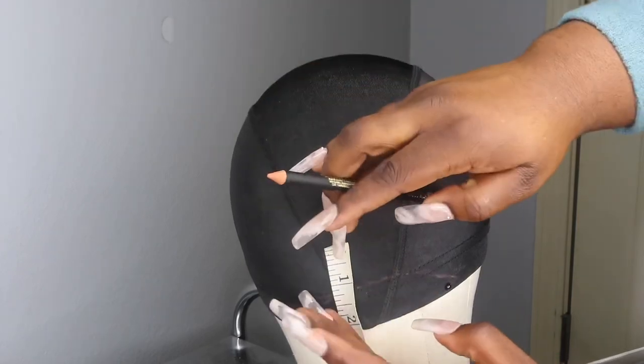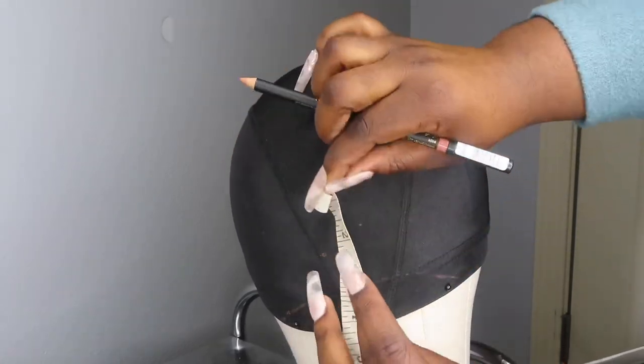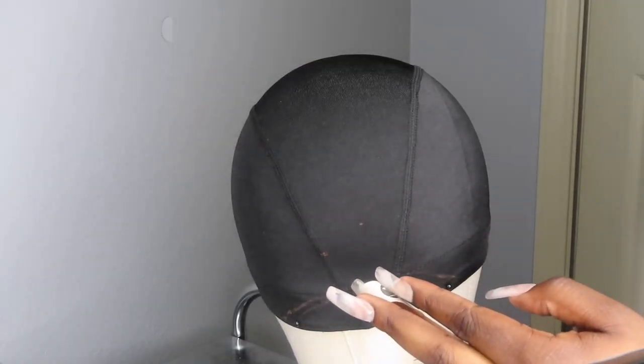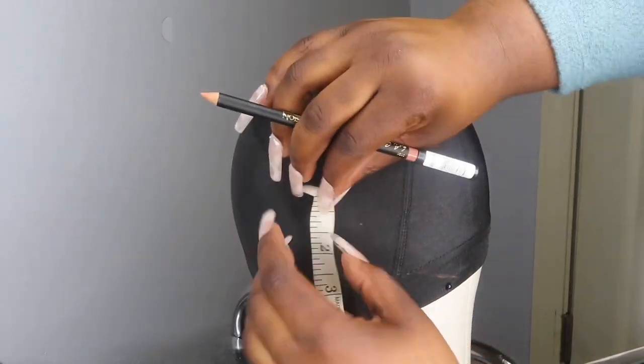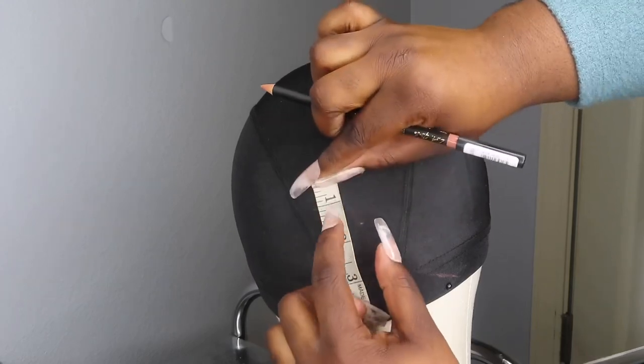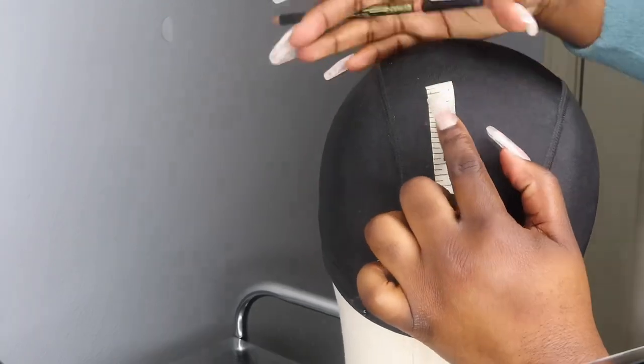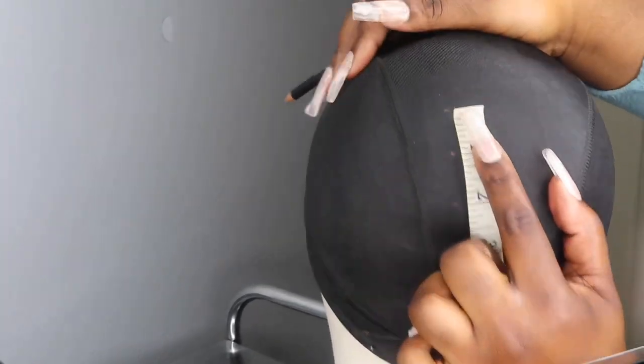Now we're getting ready to sew the tracks on. One time I made a wig that was way too thick, so this time I'm measuring how far I'm going to space the tracks using a little tape measure — I'm doing everything one inch apart. I'm using an eyeliner pencil, because I don't like the silver Sharpie — you can see through that. Right now I've got the lines going straight around, but you've got to arrange them so they overlap a little in the middle, because your head curves.